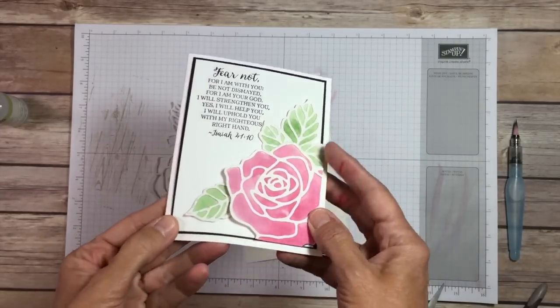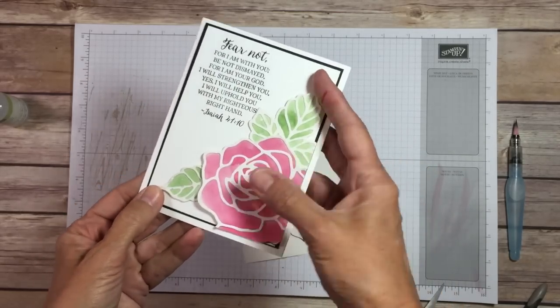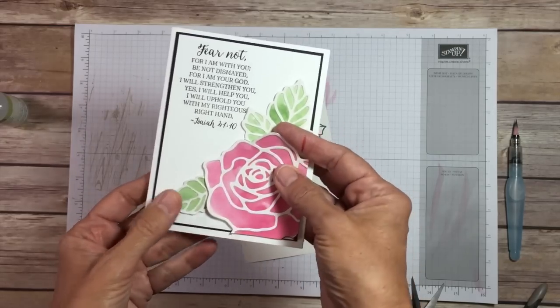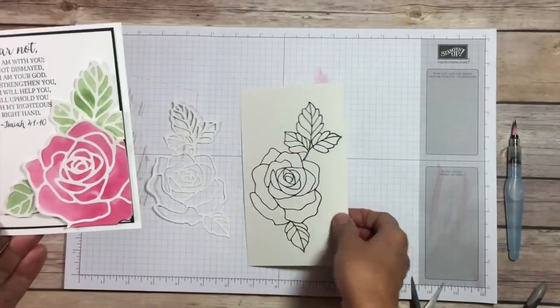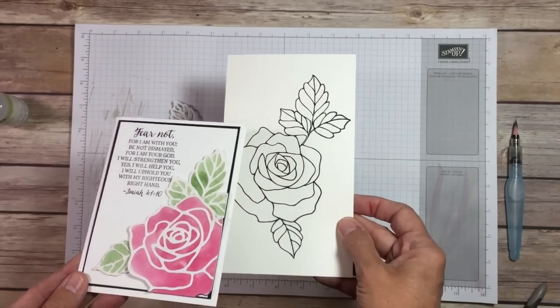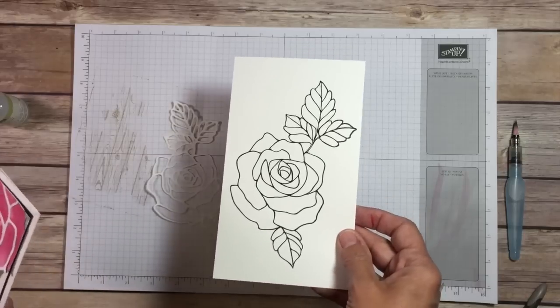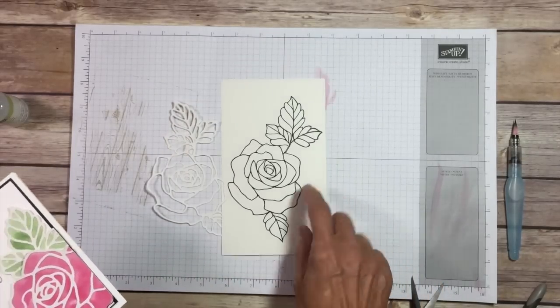So this is our card today, and you can see our rose is cut out and everything is pretty dimensional — it's almost kind of heavy feeling. Not too heavy to mail, but there's a lot of stiffness to this one. What I did is I stamped my rose on shimmer white — I'm using shimmer white because I'm going to watercolor it. I completely watercolored it, which I'm not going to do here. Go back and watch the other videos if you want some tips on that, because I've done that on quite a few of the videos.